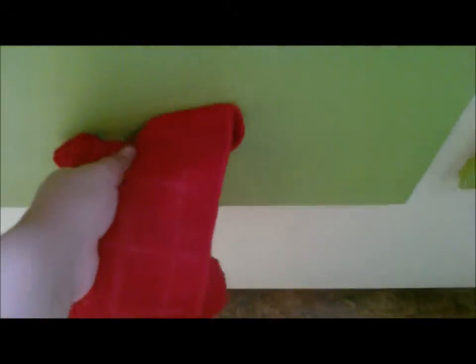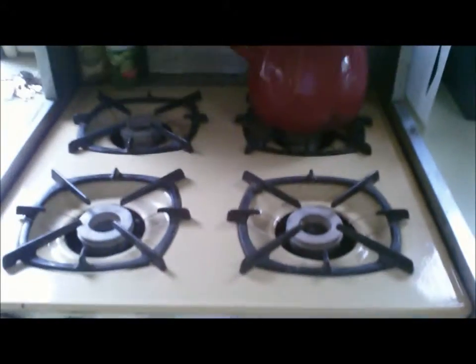The water tank is also sort of in this compartment right here, if you need to know that. The stove works on propane. This is the oven.